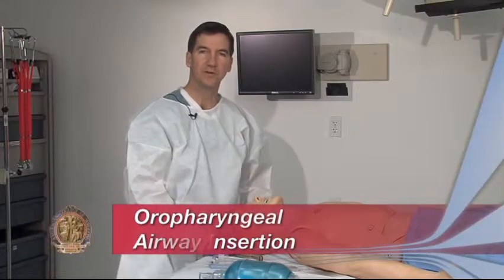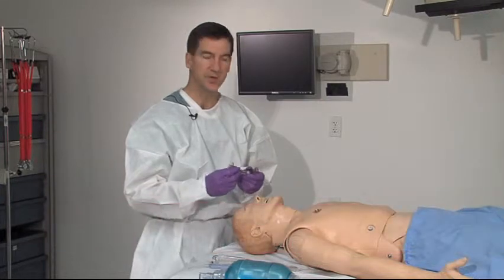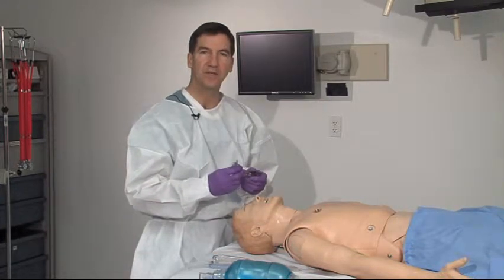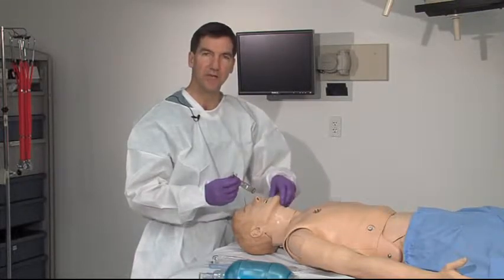A second adult airway adjunct is the oropharyngeal airway, a more rigid device used in patients whose level of consciousness has obliterated their gag reflex.